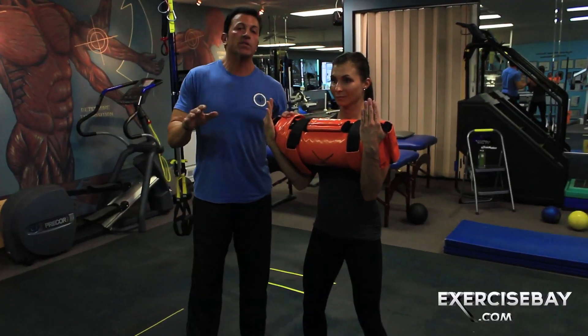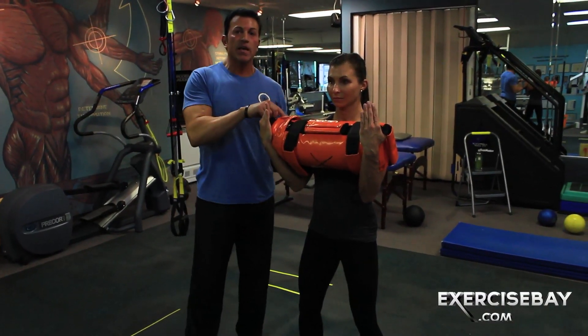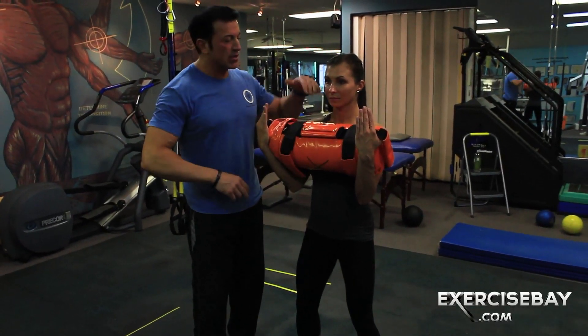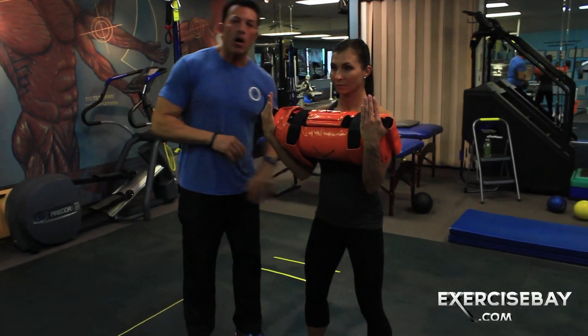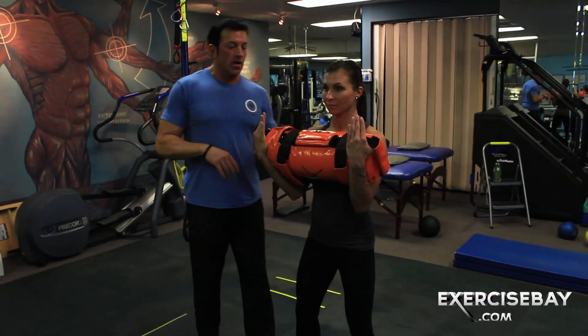I can't tell you countless times when I see trainers with their clients that literally go right to this exercise, and then they get frustrated wondering why the client's rounding their back out, not paying attention, dropping their chin or looking up at the ceiling, knees buckling in, hips not articulating properly, a little sway in the pelvis — there's a lot going on.